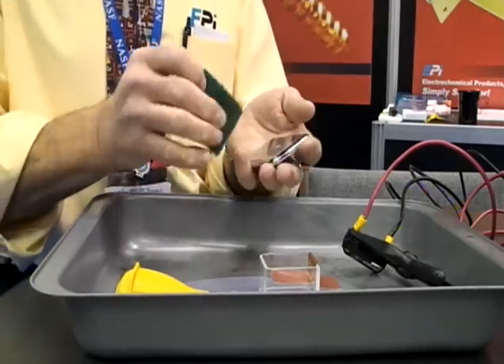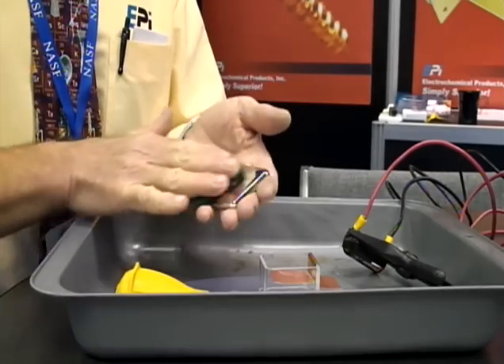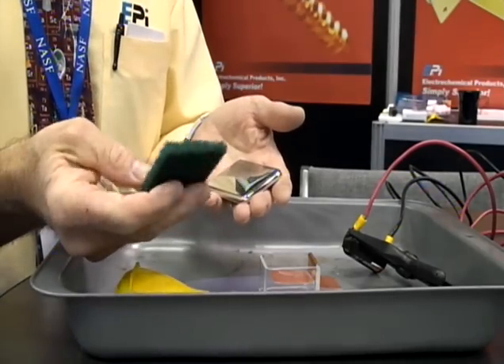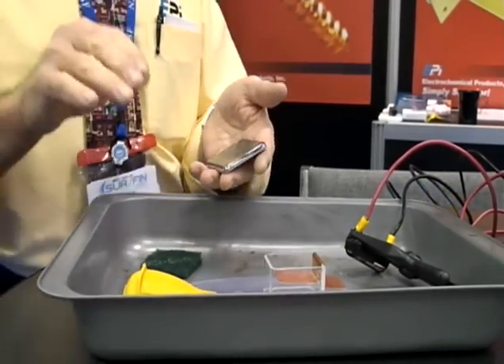First we take the iPod, we've got to clean the surface and scratch it up a little bit. Right now I'm using a Scotch-Brite pad with isopropanol just to wipe it off and get the filings off. So you use rubbing alcohol?